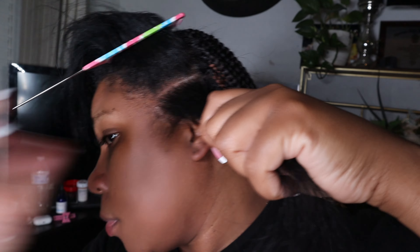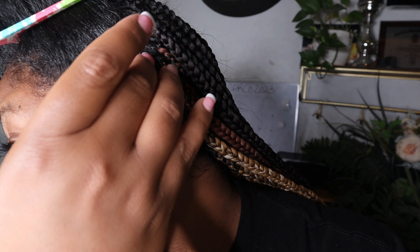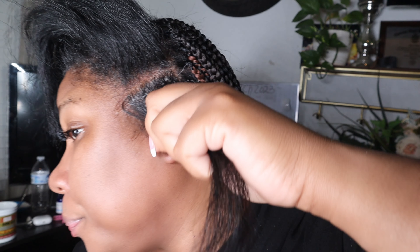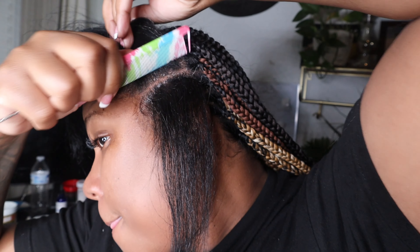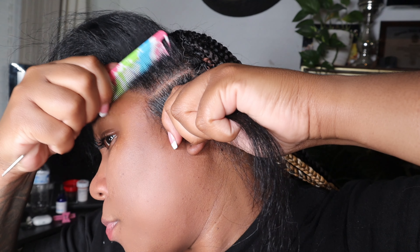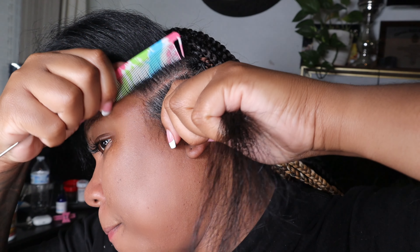I do make sure my parting in the front is precise because those are the ones you'll be seeing. The ones in the back, I try my best to get them straight, but it's not really possible to get it perfect because you can't really see the back of your hair. But the front, I'm making sure I'm able to part that precisely — so that's what I'm doing right now.